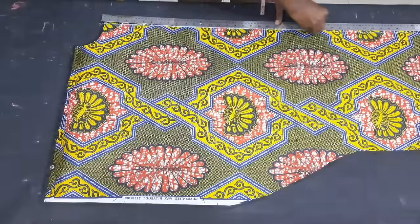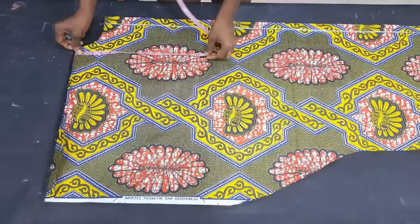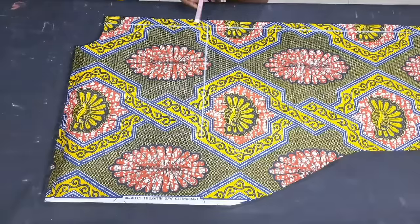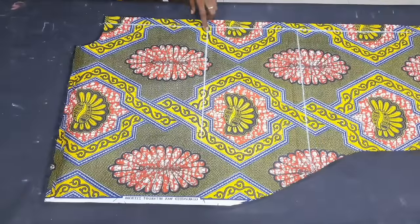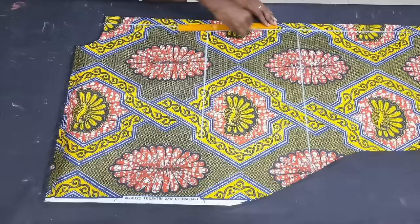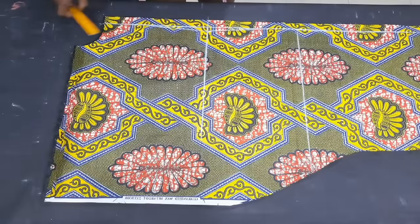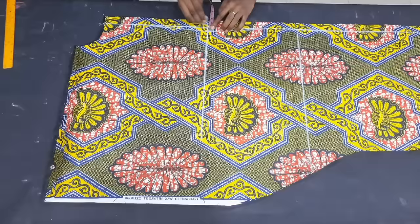Working on the back piece, I ruled out the zipper allowance line at 1 inch in. I then marked the half length from the shoulder line down at 16 inches and ruled a straight line. On this half-length line from the zipper allowance side, I came in by half inch to give this part some fitting for the smart booboo dress. I measured the hip line at 26 inches, then blended the half inch towards the hip line and neckline — stopping before each. I then replaced the zipper allowance of 1 inch on the half-length line, measuring 1 inch outward and blending it to the neckline and hip line.